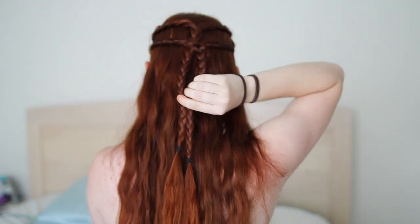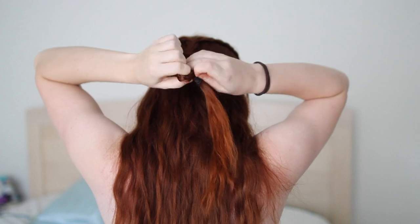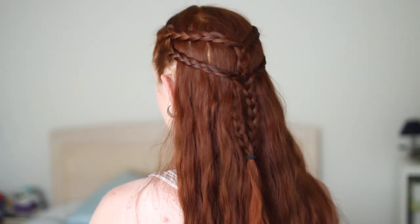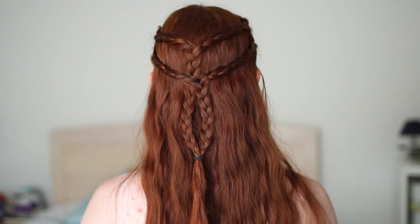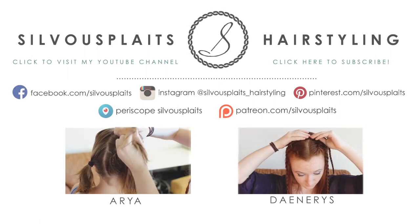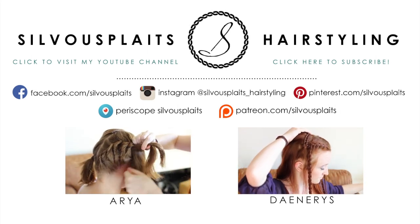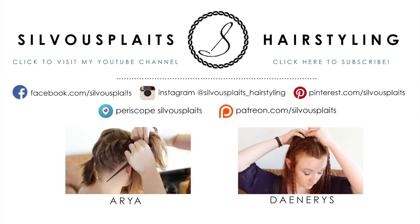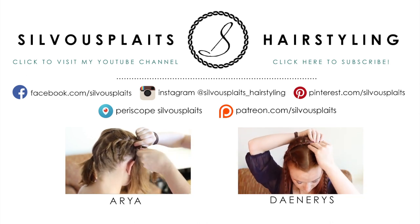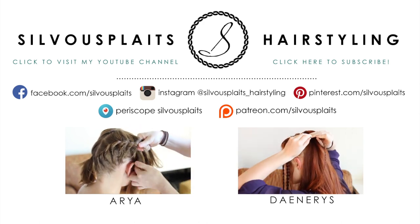Finally, grab both tails and tie them together at about neck level, releasing any braiding below this final hair elastic. Once you're done, you now have Daenerys' second Qarth braided hairstyle. Thanks so much for watching this video. You can check out others like it by visiting my YouTube channel SivuPlates. You can also help me produce future videos by supporting me on my Patreon page — go to patreon.com/SivuPlates to check out how to do that. Thanks again and see you later!